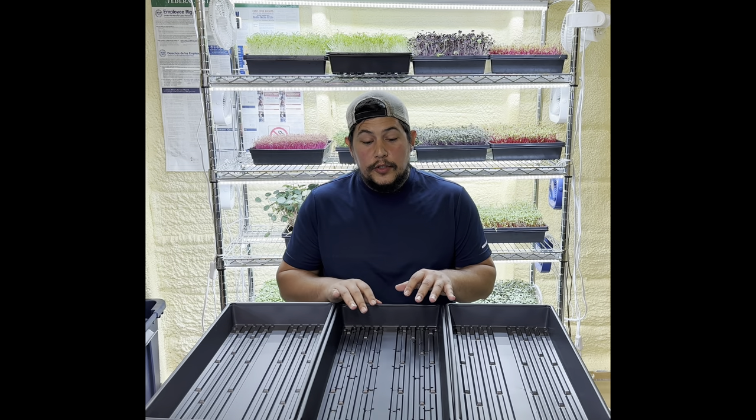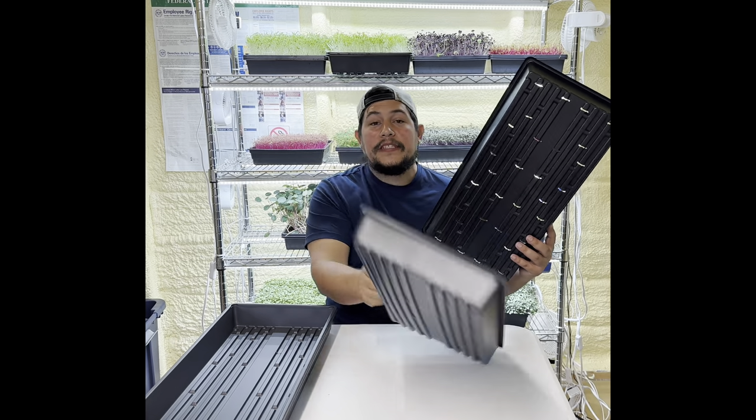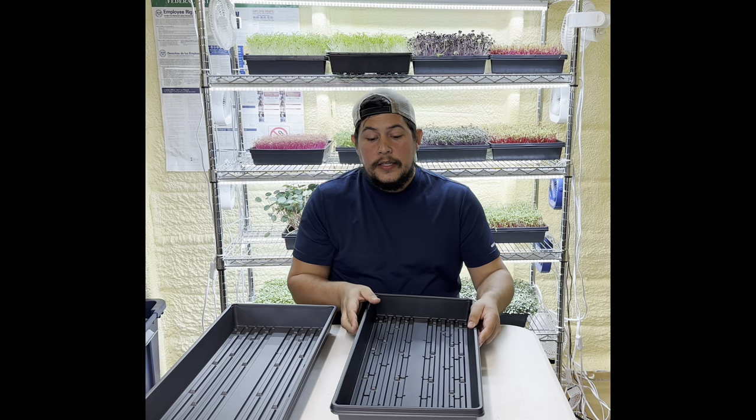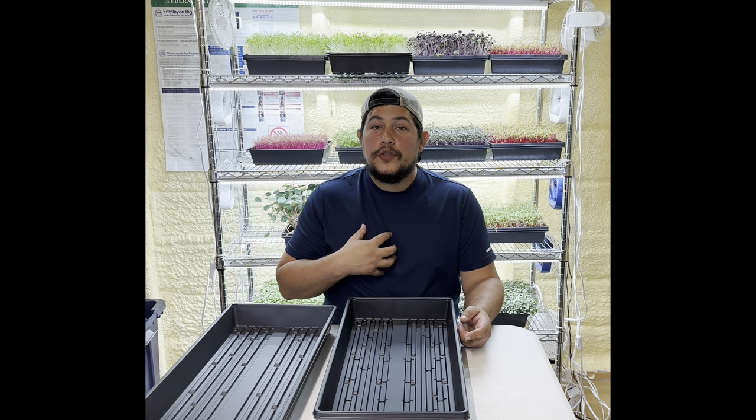The next step is to take your tray with drain holes and place it into the solid tray, just like that. Now after you do that, go ahead and put your medium in — I use soil.